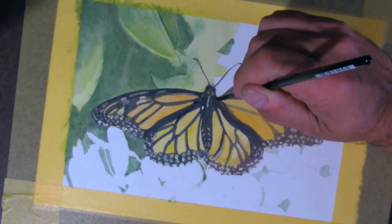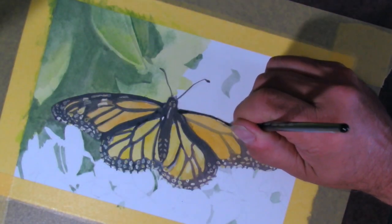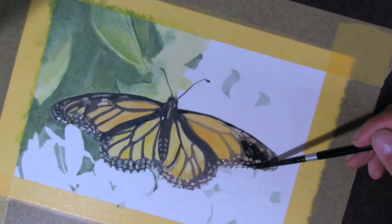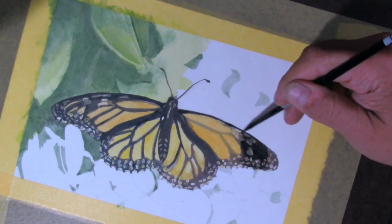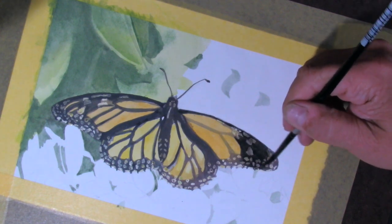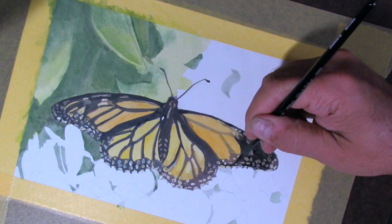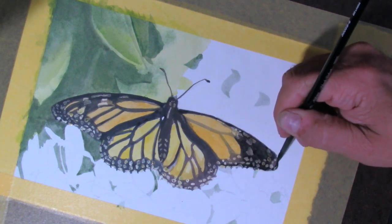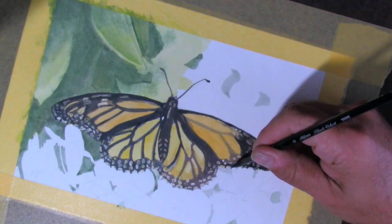I am nowhere near as fast as it looks. This whole piece took me — I think I had six hours of footage for this that I ramped up, even missing a big chunk or two. So don't think this is at all indicative of how fast I can render this.